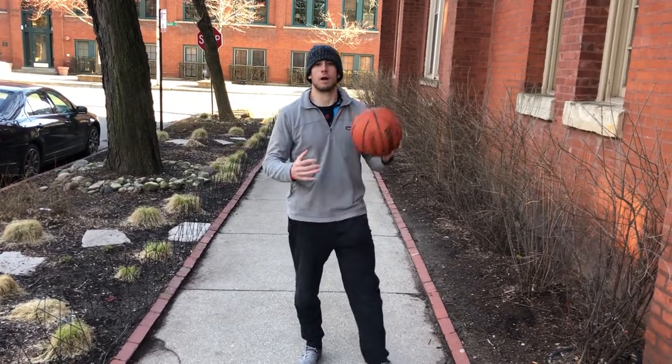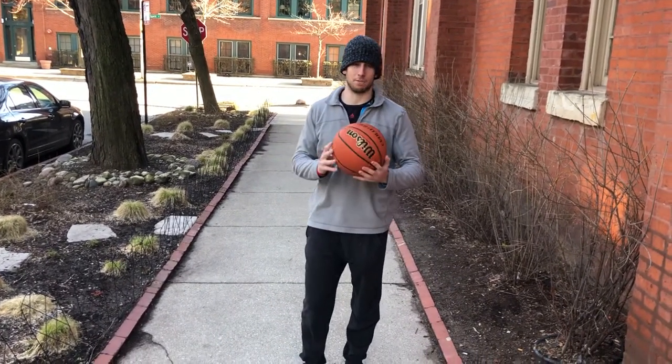Four fake throws. Grab a medicine ball. If you don't have a medicine ball, a basketball is okay.